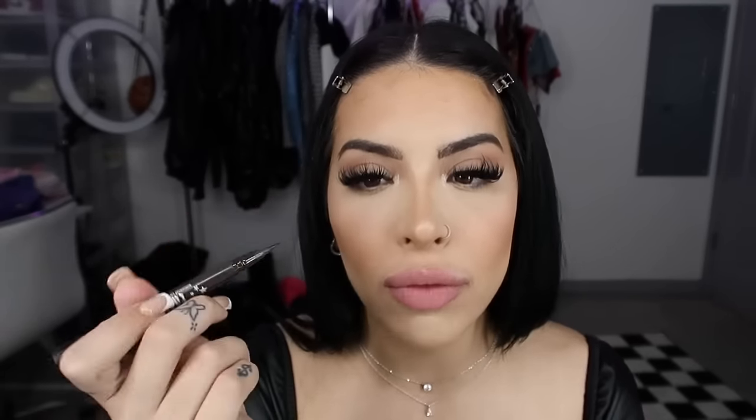Next, a little bit of highlighter — I'm going to use Juvia's Place highlighter in the color Cleo. I used to use this all the time and haven't in a while; it's so pretty. I like really soft highlighters — I hate very metallic ones. I'll put some on the tip of my nose and then on my inner corner. I thought I'd add a little eyeliner because it looked a little plain, so I'm using the Kat Von D brown liner just to do my inner corner.